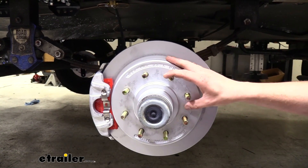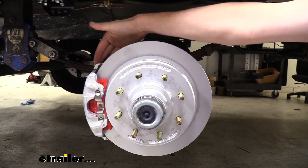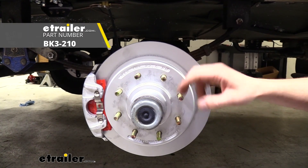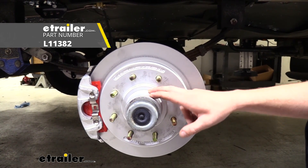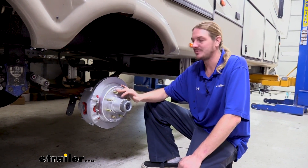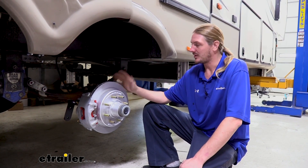Included with your kit you're going to get a set of rotors, calipers, and caliper brackets. What you will need to complete the installation is a set of bearings as well as some grease, which we have at eTrailer.com. This is a tandem axle trailer we're installing them on, so you can get as many sets as you need for the amount of axles you have. Let's get going.